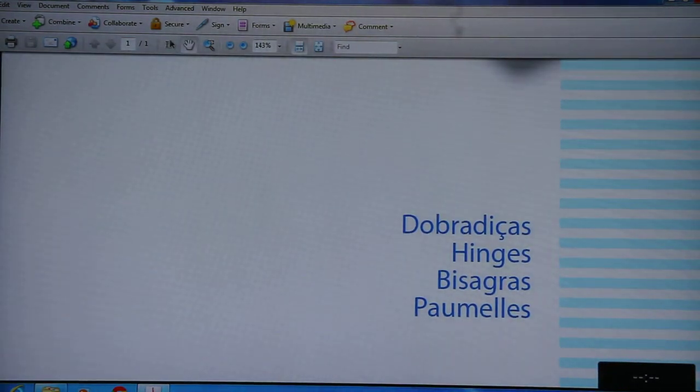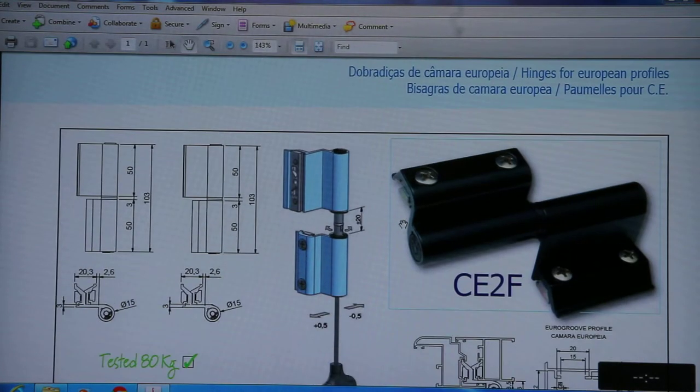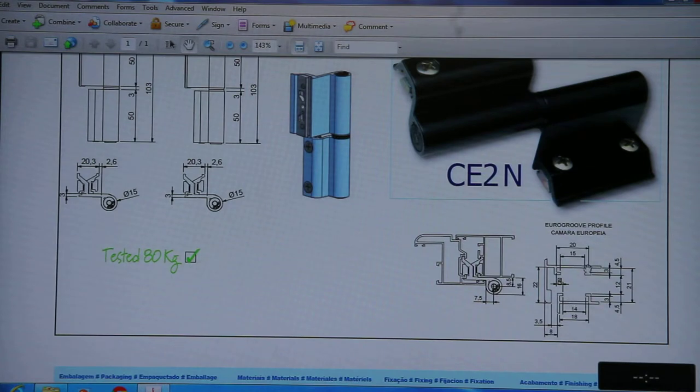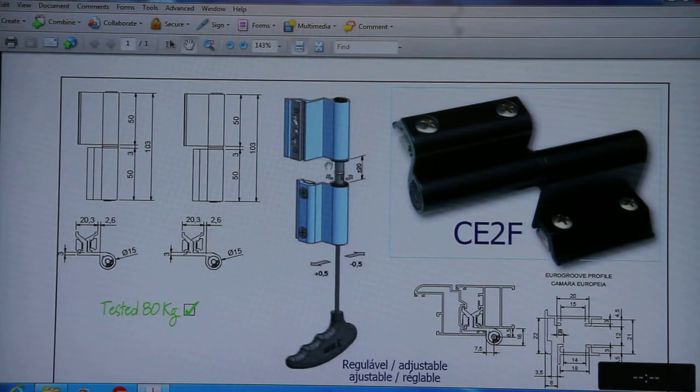Now these are the hinges from Alu Alfa. The CE2F is a butt hinge suitable for euro group profiles with a capacity of 80kg per 2 butt hinges. The CE2N is also a butt hinge fixed with euro group profiles with the same 80kg per 2 capacity. You can adjust this butt hinge up to plus 20 and minus 20 degrees, and you can shift it from plus 0.5 to minus 0.5.